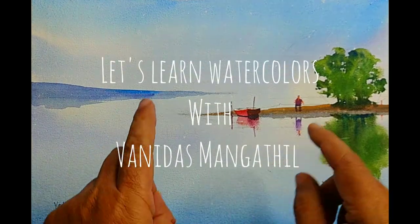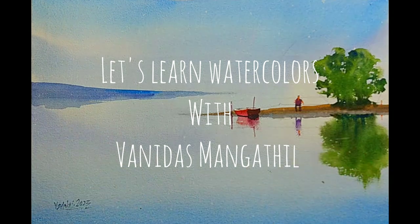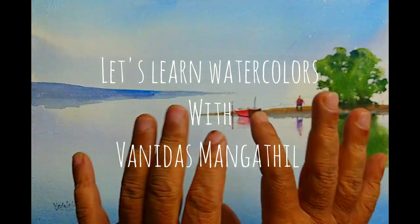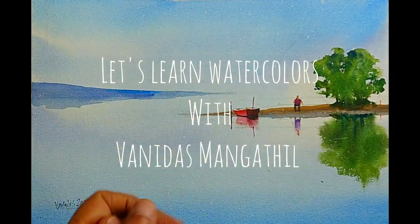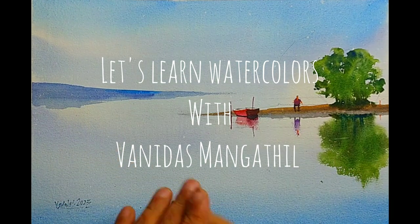Today's tutorial is going to be very simple — even a beginner level watercolor artist can easily paint this. We are not using any complicated techniques, just simple techniques and simple washes. I will explain the entire process throughout this video.